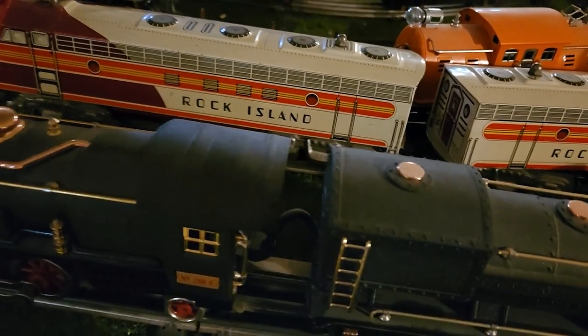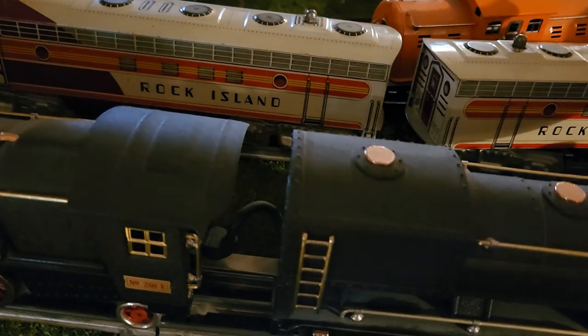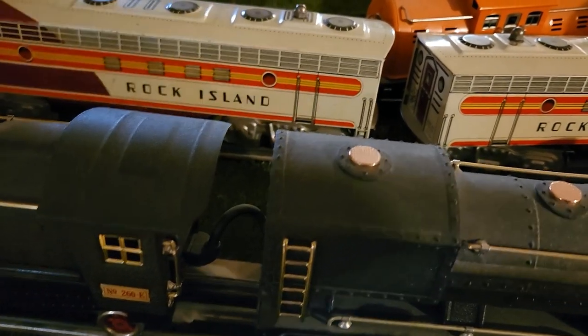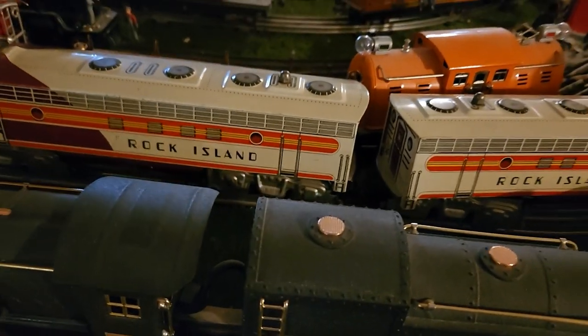So it will go fairly well on a pre-war layout, and these aren't going to get run that much. I'll explain why in the last part of the video, which is going to be seeing the train run — so stick around for that.